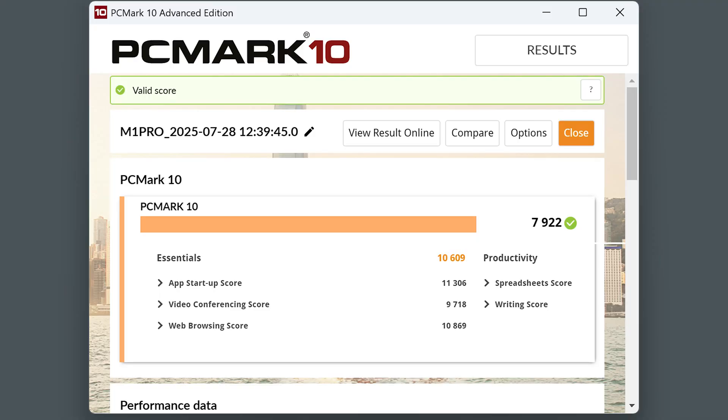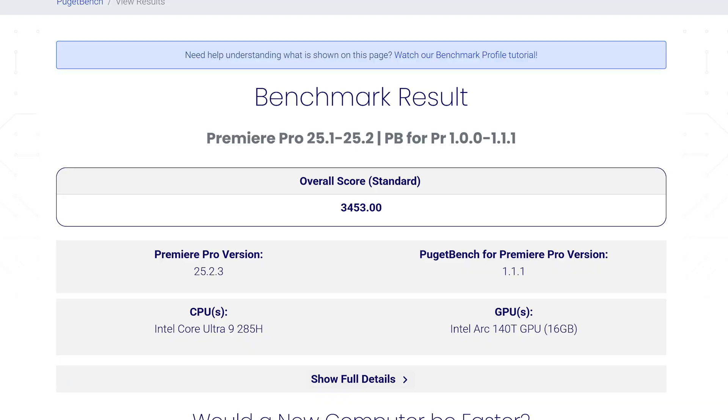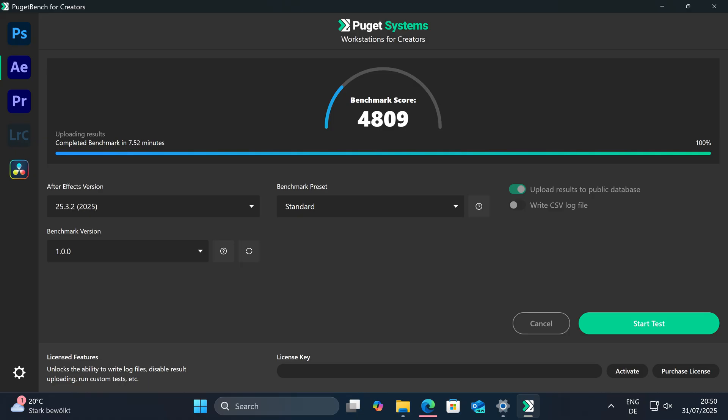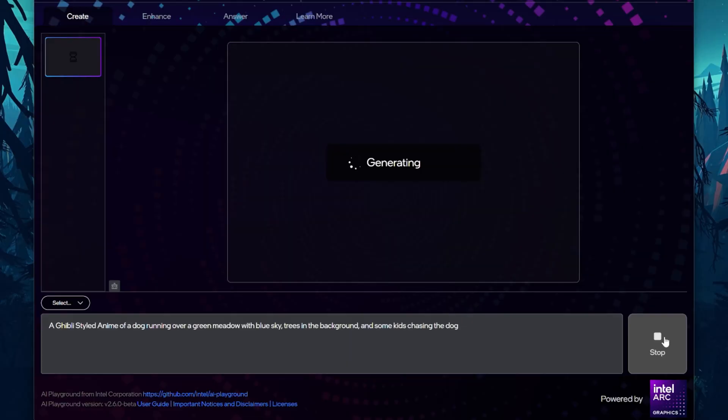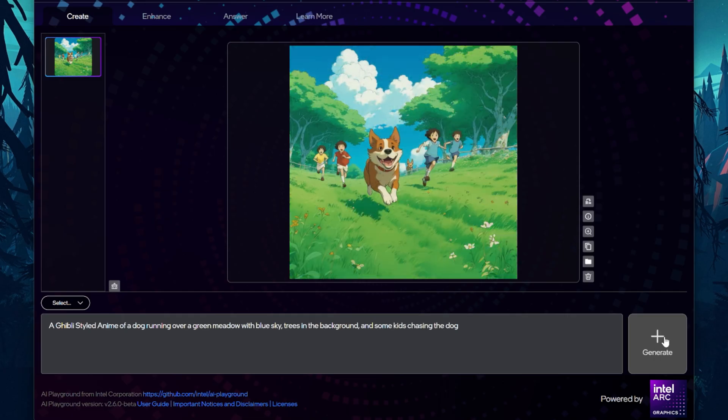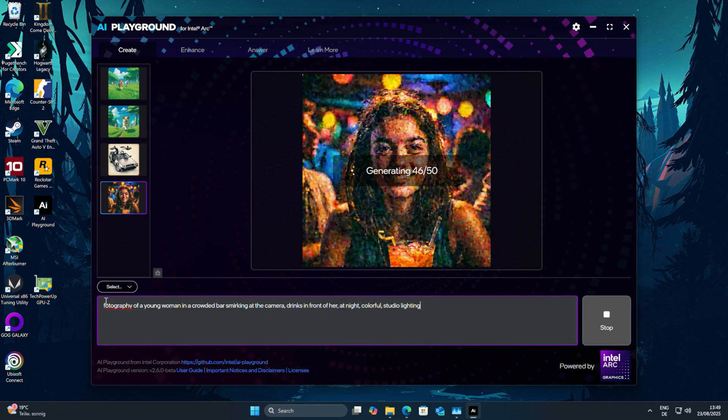The M1 Pro has integrated speakers but they don't get loud and they sound super flat — though it's better having them than not. In PCMark 10 it scores a high 7,922 points, meaning it's blazing fast for everyday tasks and beyond. In the Puget Systems Premiere Pro benchmark it scored 3,453 points, normal 4K video editing is absolutely possible, and in Photoshop it scored 7,396 points in performance mode, while After Effects resulted in 4,809 points. Since the Core Ultra 285H is a Core Ultra 2 CPU, you can use the free Intel AI Playground software for image creation AI or LLM tasks without any registration.